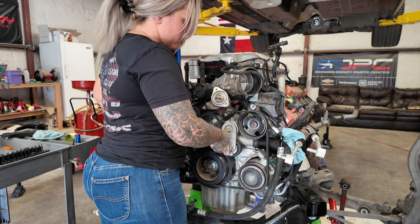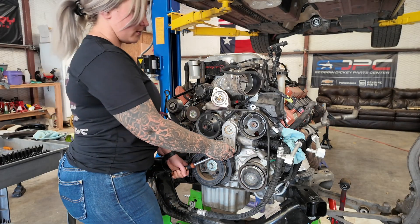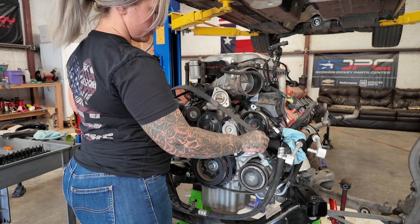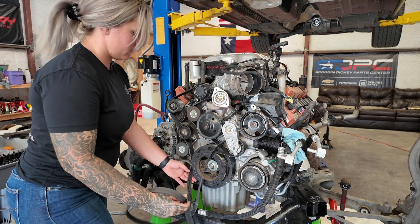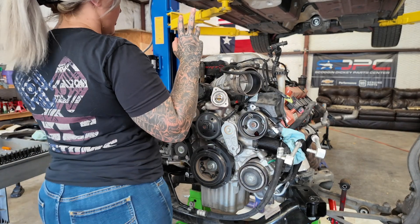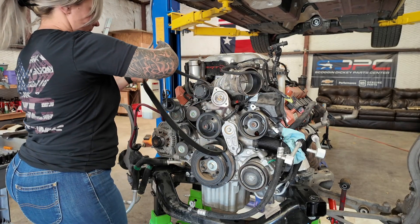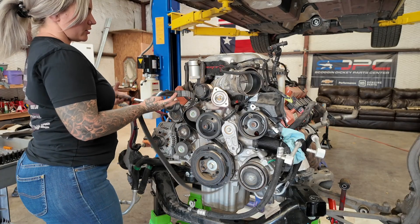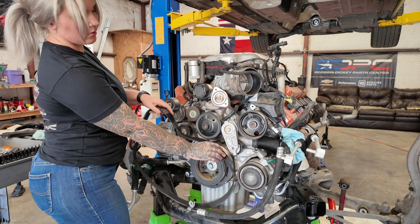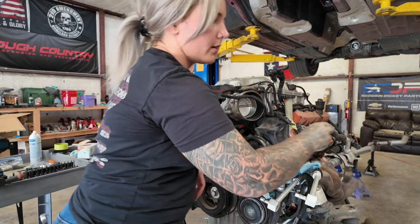We're going to start by taking the belt off. We already took photos, so we'll go ahead and get the tensioner — get your ratchet in there and start by releasing it. There's your first belt. Then we've got our supercharger belt; I use a 15 millimeter here. So the belts are off and now you just kind of go to town taking things apart.